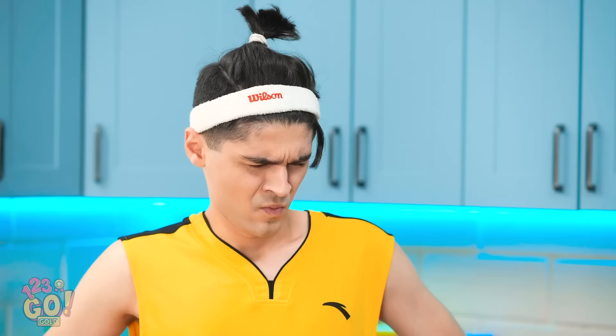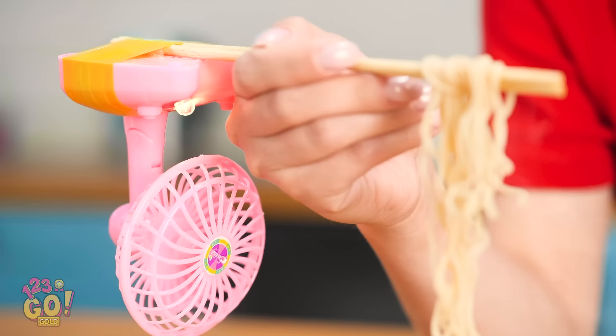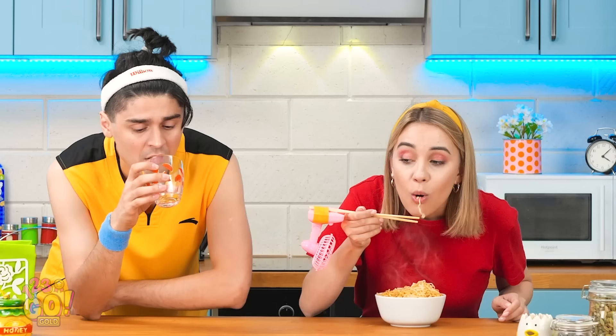With just a few strips, I can create a special cooling contraption! A few knots here and voila! With every bite, the fan cools off the noodles! No way! I'll just drink this stupid water then! It's practically empty!